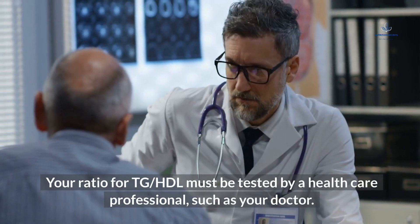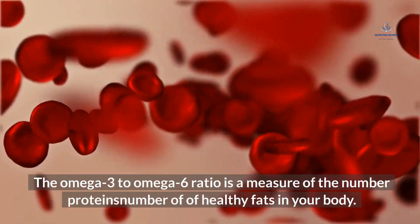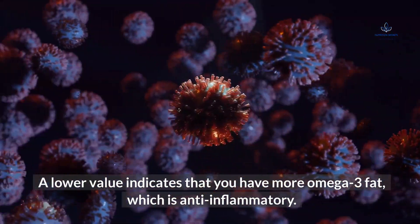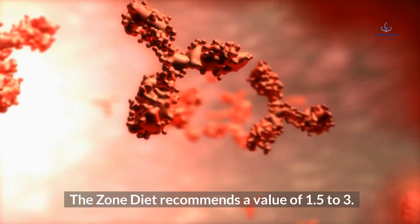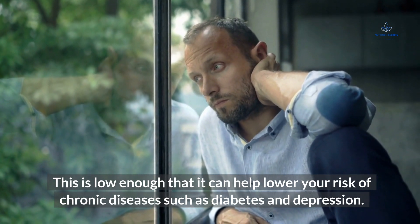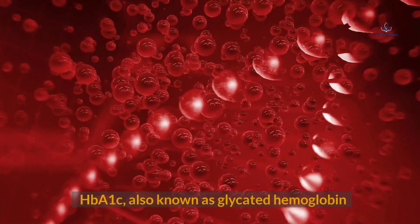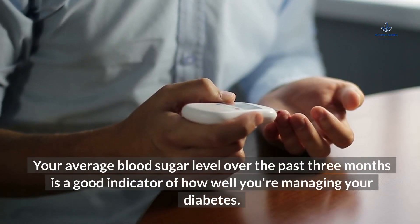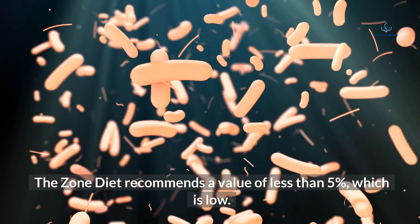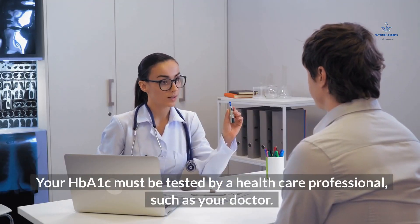Your TG/HDL ratio must be tested by a healthcare professional. The AA/EPA ratio is a measure of healthy fats in your body; a lower value indicates more omega-3 fat, which is anti-inflammatory. The Zone Diet recommends a value of 1.5 to 3, which can help lower your risk of chronic diseases such as diabetes and depression. You can test your AA/EPA ratio at home with a kit from the Zone Diet website. HbA1c, also known as glycated hemoglobin, reflects your average blood sugar over the past three months. The Zone Diet recommends a value of less than 5%; a higher HbA1c is linked to a higher risk of diabetes and must be tested by a healthcare professional.